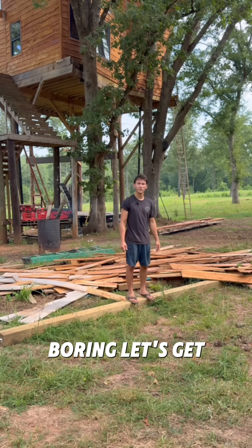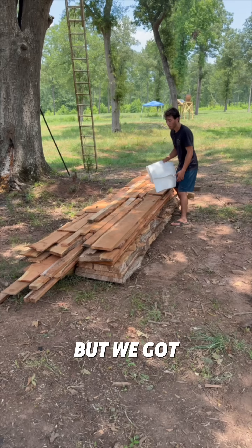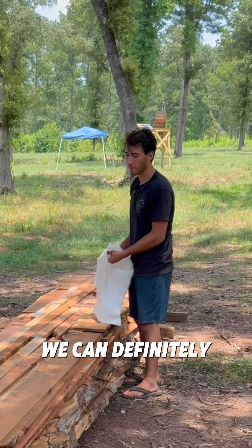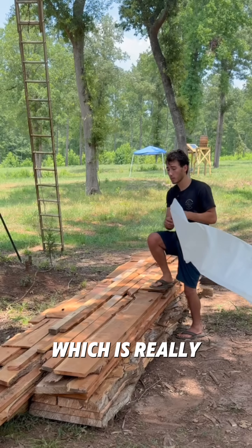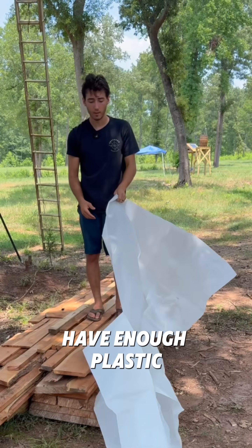This is getting boring, let's get the rest of this cleaned up. The lighting's totally different — it took a lot longer than I thought, but we got a ton of good cedar still. We can definitely do a lot inside the treehouse, which is really good because it's lightweight and weight is a constant consideration in a treehouse. And I don't have enough plastic.